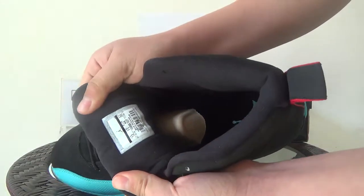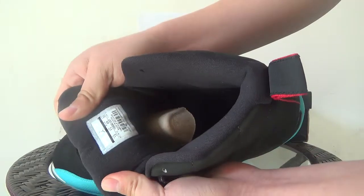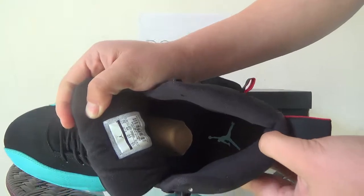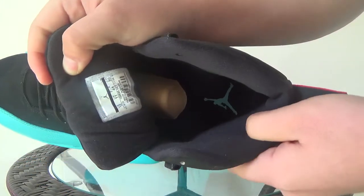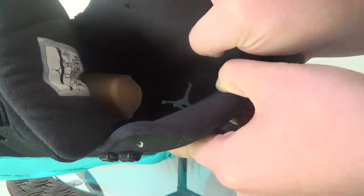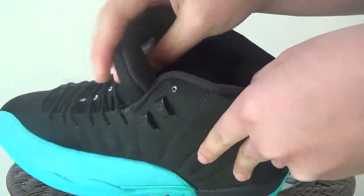Now let's look at the inside. You can catch the size tag and the product code here, and also you can catch the blue Jumpman logo on the insole. You can touch it — it's very soft with very good quality.